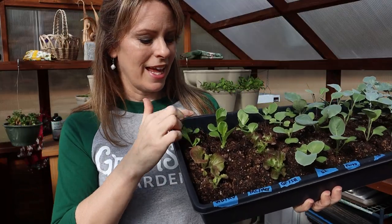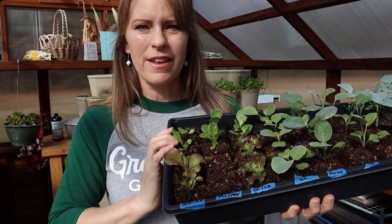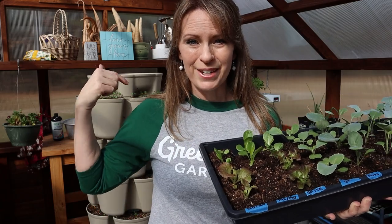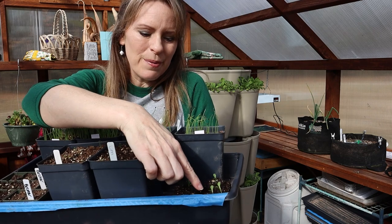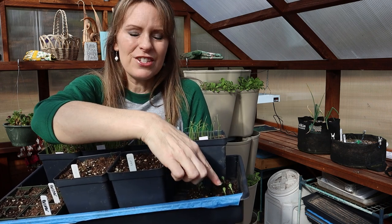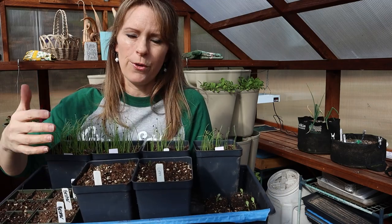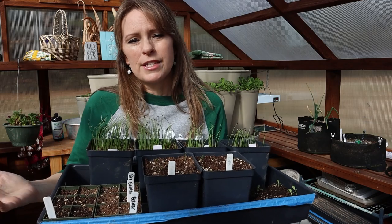Here are the lettuce seedlings I'm actually going to be planting today — I planted these indoors a couple of weeks ago. You can see a couple didn't sprout; I think they were too old. But look how quickly they grew — they stayed inside under grow lights and they're ready to transplant. Compare that to ones I kept in the greenhouse: they were planted just a couple of days after the indoor ones and they don't even have their true leaves yet. They just started to sprout and took quite a bit longer, even though they were on a seedling heat mat. That's why soil temperature and ambient temperature matter so much early in the spring.